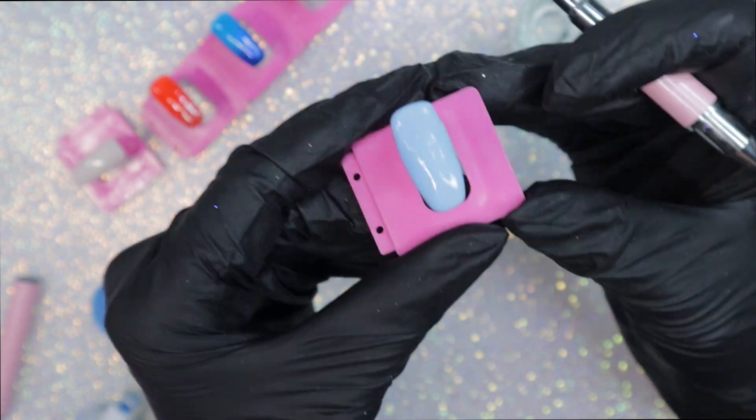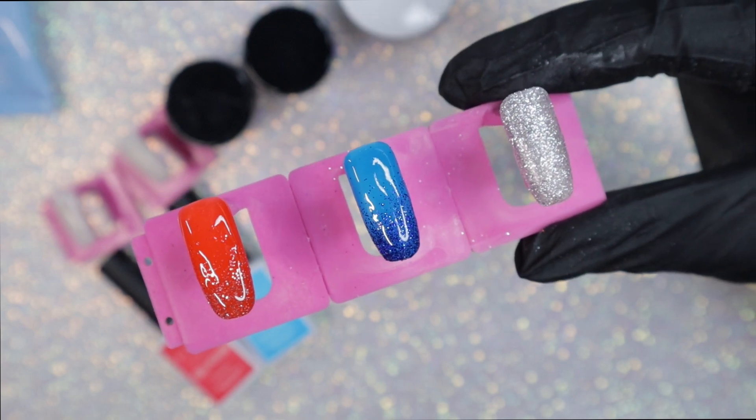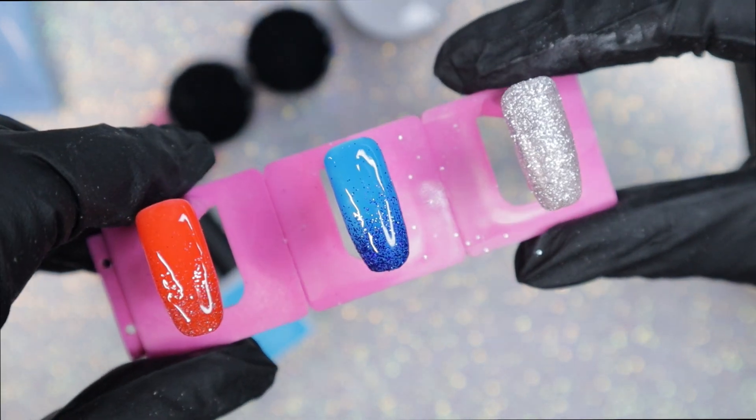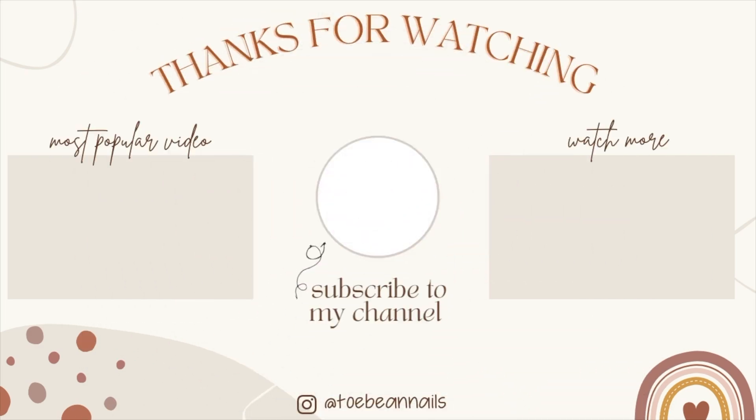For the rest of this video, this is what we got. We got the red, the blue, the silver — a great Fourth of July set. What do you guys think about this set? Let me know in the comments below and thank you guys so much for watching.